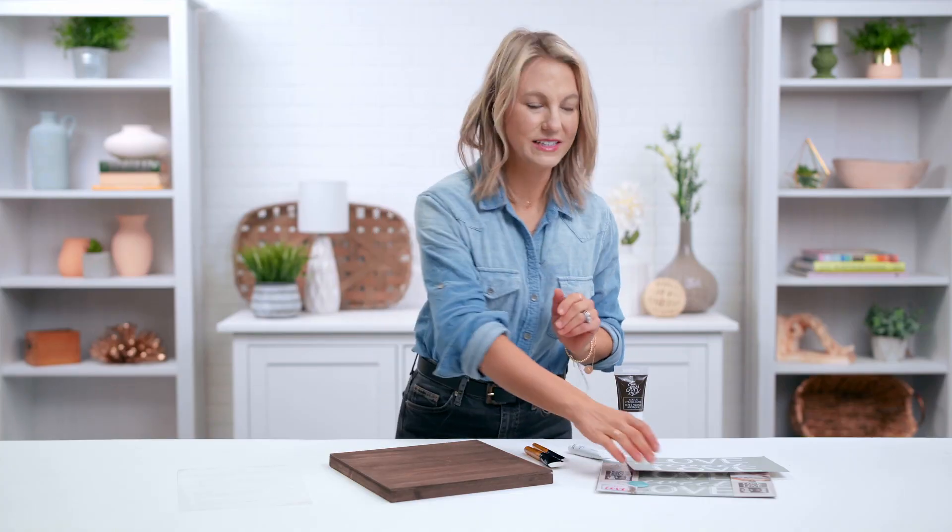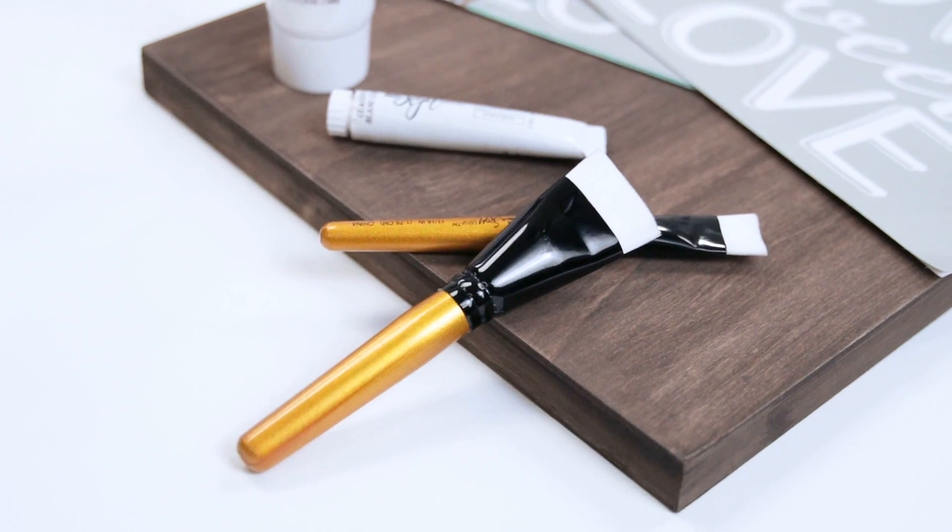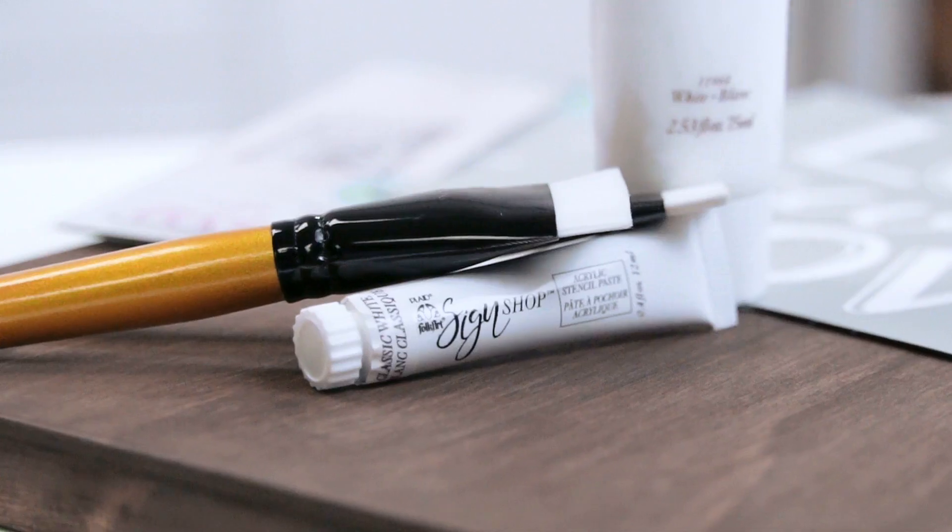Hi guys, it's Keira from Plaid and I'm here to show you how to use the reusable mesh stencil screens, which is part of the FolkArt SignShot program. This is going to be how you do some basic stenciling with these amazing products. We're going to be using our reusable mesh stencil screens, our paste brush, and also our acrylic stencil paste.